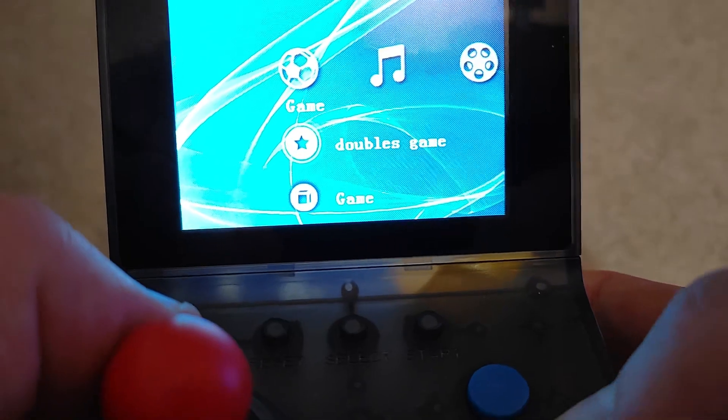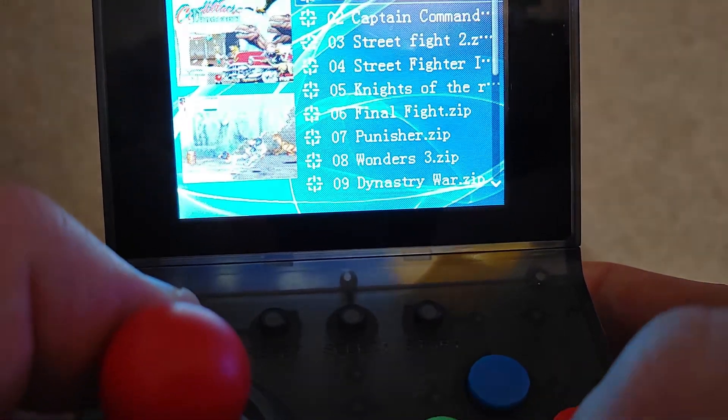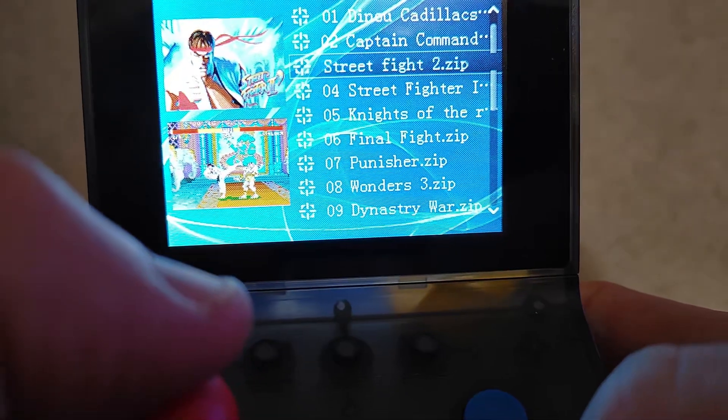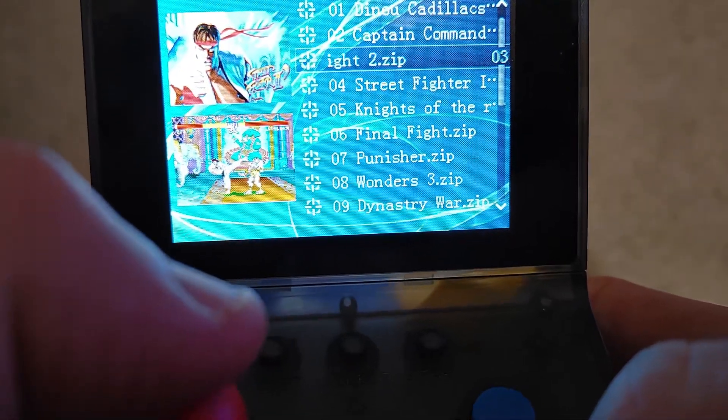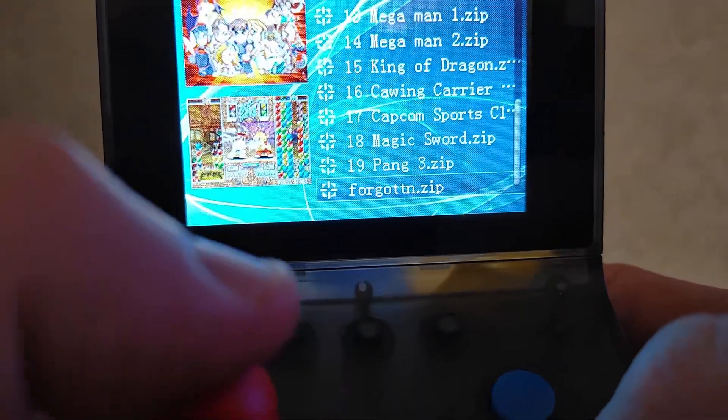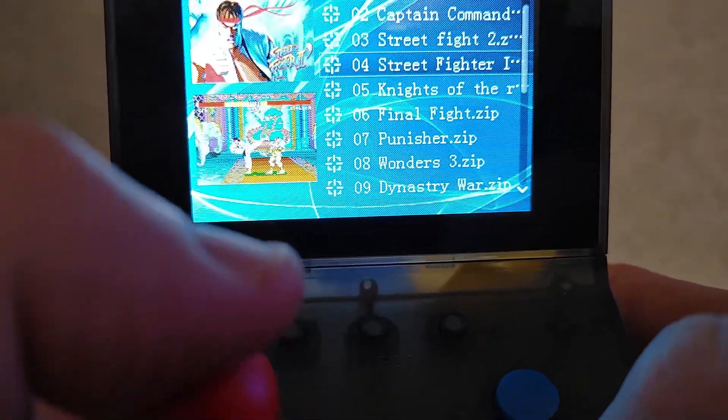We could look at the doubles game. You can play Street Fighter 2 against each other — that's kind of neat. All these games come included.